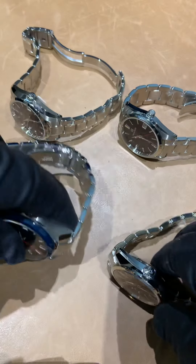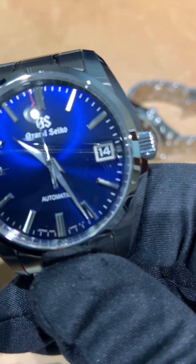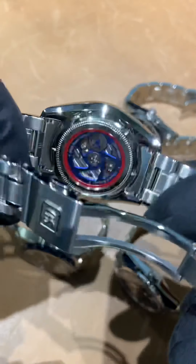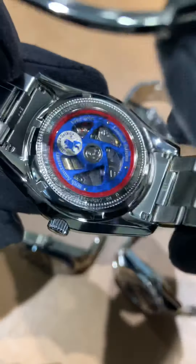Two quartz and two automatics — one of the automatics, the last one we get to, will be the high beat. The next one is the SBGR321, limited to 2,500 pieces, with the 9s65 movement. My favorite feature on this watch has to be the rotor. If you get a chance to see one of these in person, I suggest you do. I leave the stickers on the back — that's respect for the new owner — to keep these as new as possible. The rotor on this is my favorite; I'd wear the case back as a watch, it's just that cool looking.